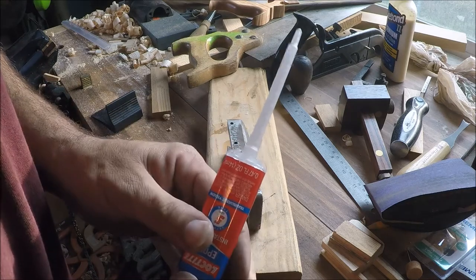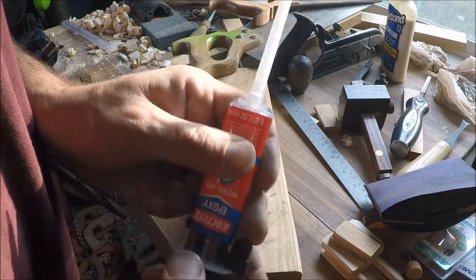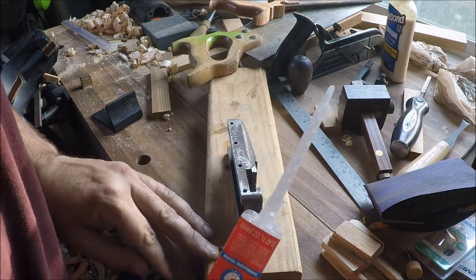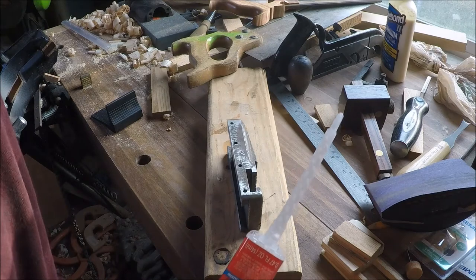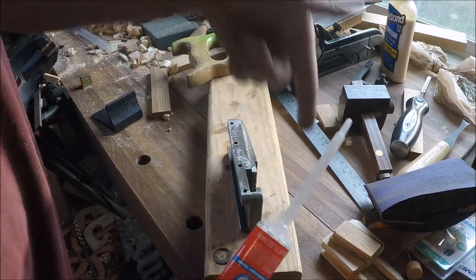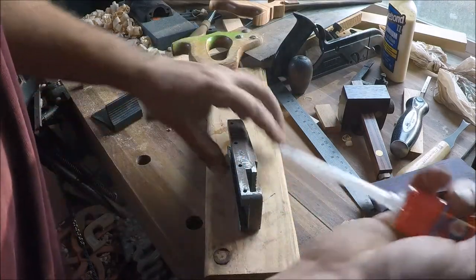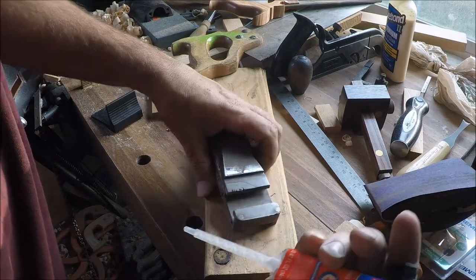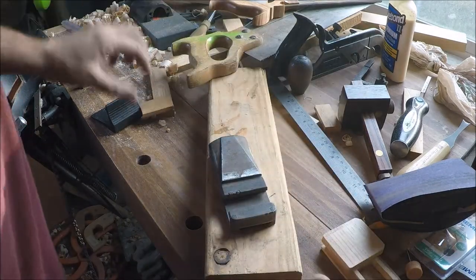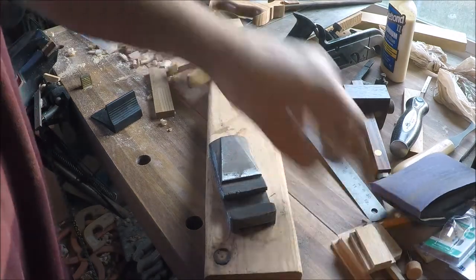I've seen a very similar thing to this at work. They use this for mounting anchors - like in concrete, they'll just drill a hole and then they have a caulking gun with a very similar kind of setup. It mixes it together and they squirt it down in there and push a piece of all thread in. It's supposed to have tensile strength higher than the bolts.